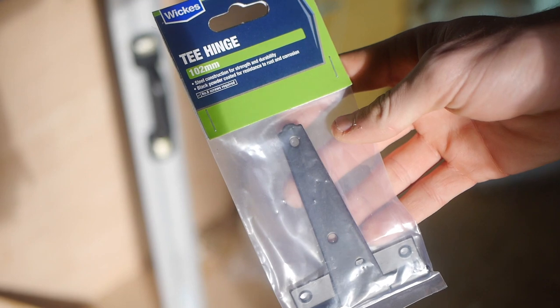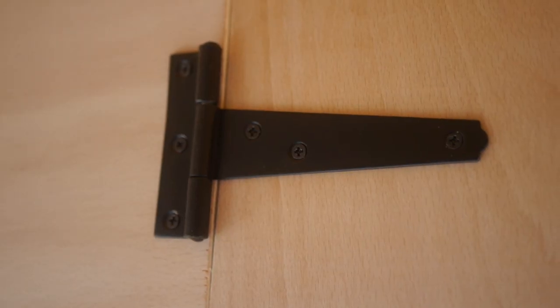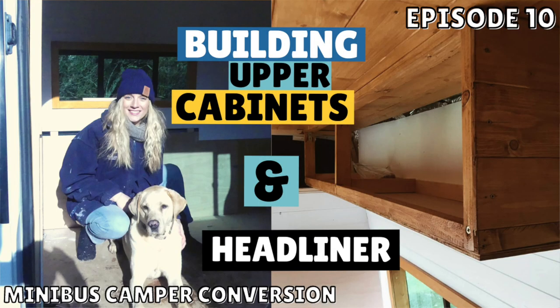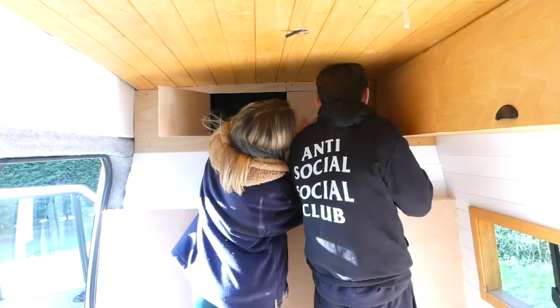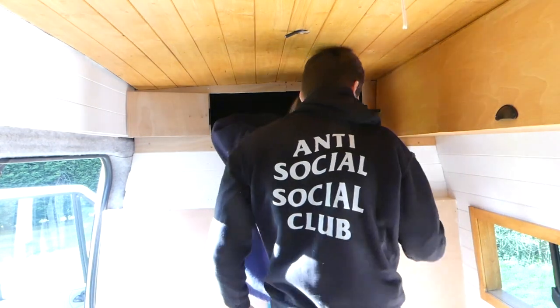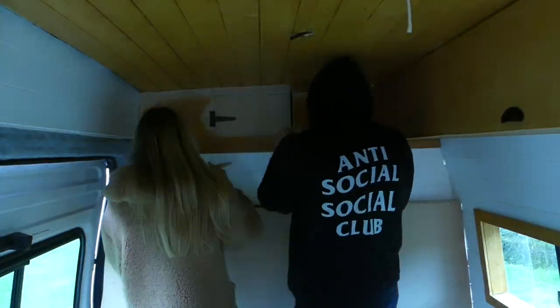We're just fitting the doors to our headliner now. We got some T-hinges from Wix for 75p, so we're just going to fit them and see what they look like. We explained how we got to this stage of our headliner in episode 10, which we've linked in the description if you're interested. Once our doors were attached, we wood stained the plywood.